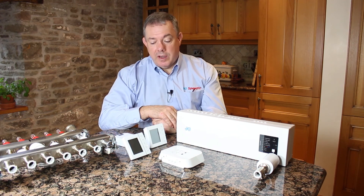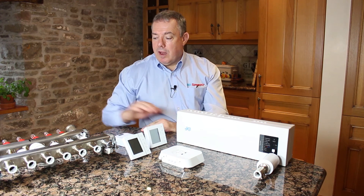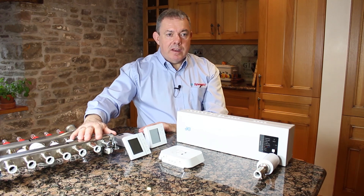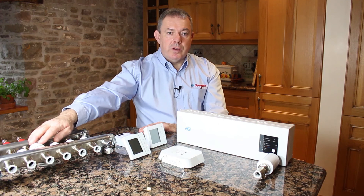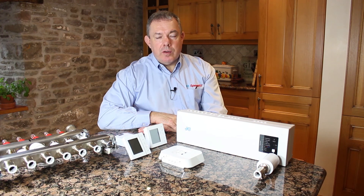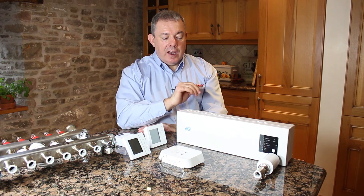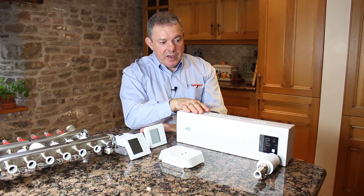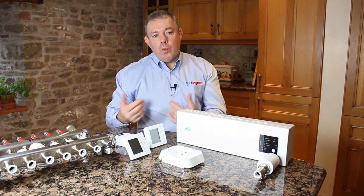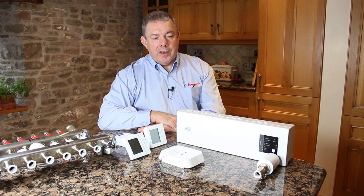So now we know about the manifold — the fact that it has a number of circuits, some rooms may need more than one circuit, and circuits are opened and closed using an actuator. We know that thermostats control the time and temperature in the room, and these thermostats need to talk to the correct wiring center and the correct zone. Once you're armed with all that information and understand what you're doing, we can proceed to the next video on pairing — and you should find that fairly simple.